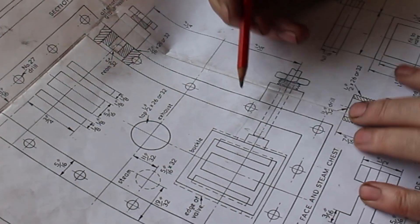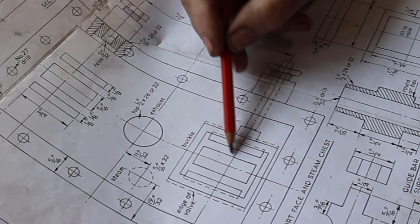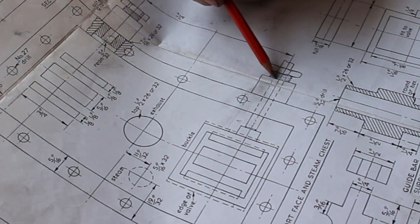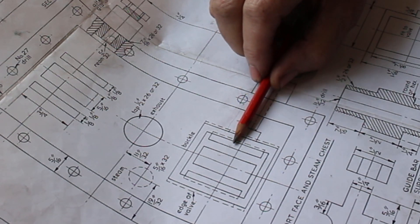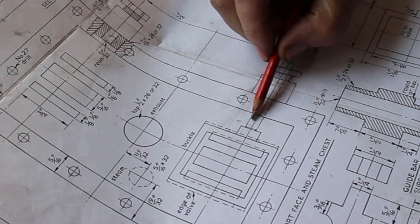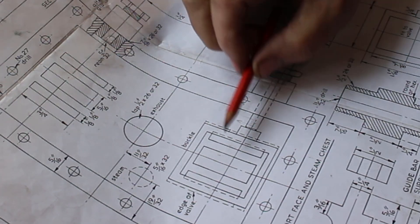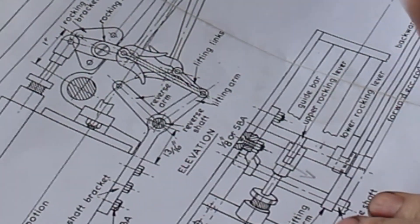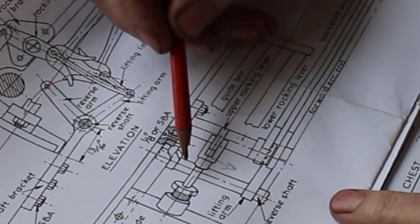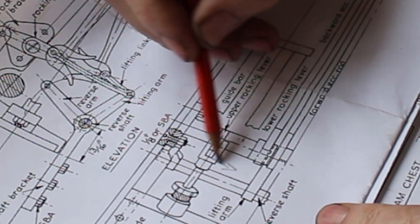When you look at this side of the drawing you can see this is the buckle which sits around the slide valve, and this is the valve rod. You can see that this valve rod is actually offset from the center line of the buckle and the slide valve. So moving it six millimetres this way - it actually doesn't cause any problems with the rest of the valve gear. As far as I can see, nothing interferes with anything.